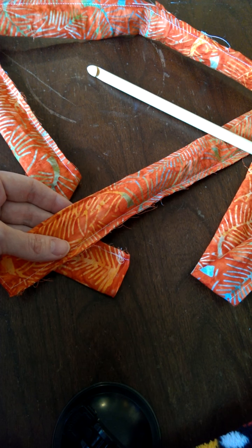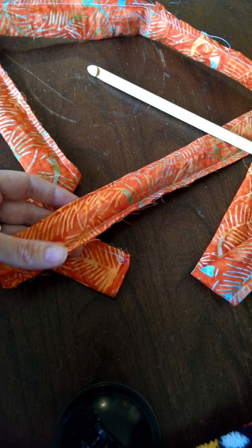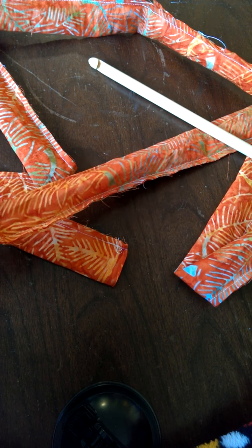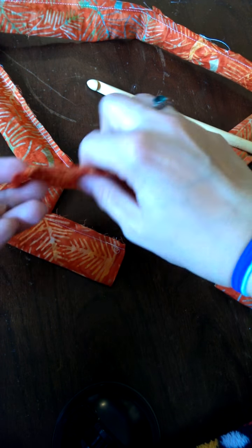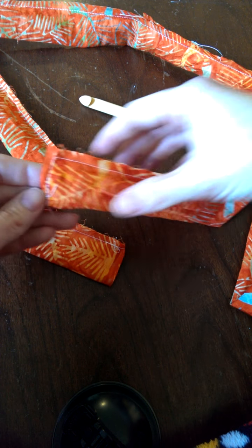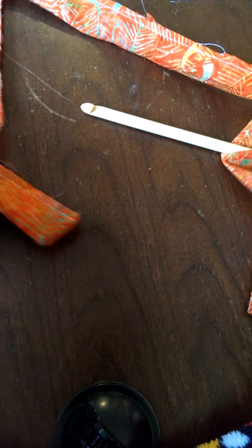Hi, this is Kimmy from Everything Your Mama Made and More. I'm here today to show you a quick and easy way to turn long skinny straps. What I have here is a long skinny strap that's about two widths of the fabric, so it's about 80 inches long.